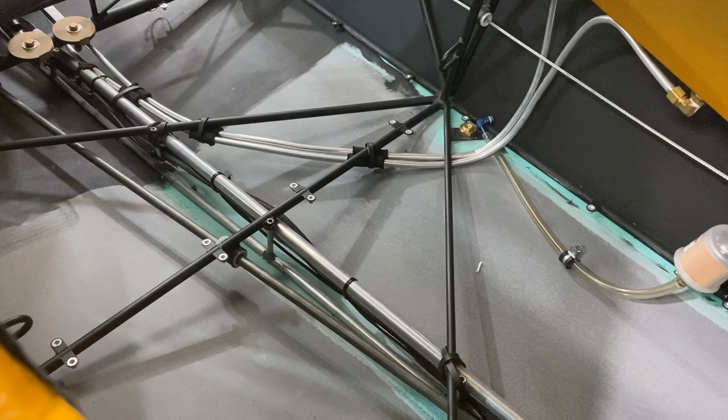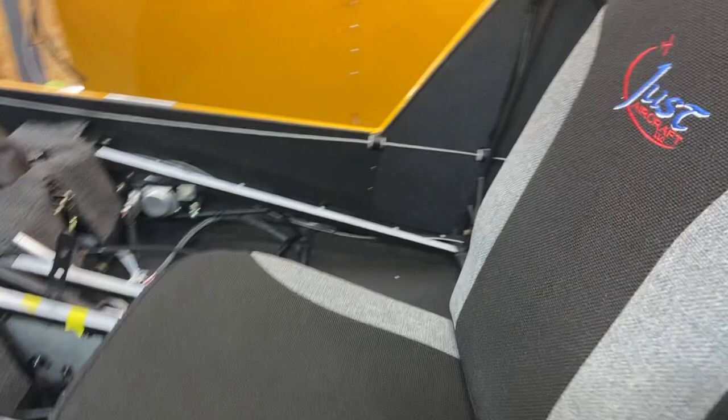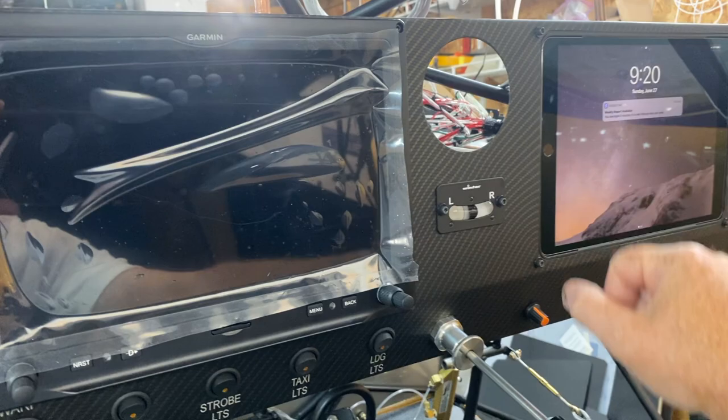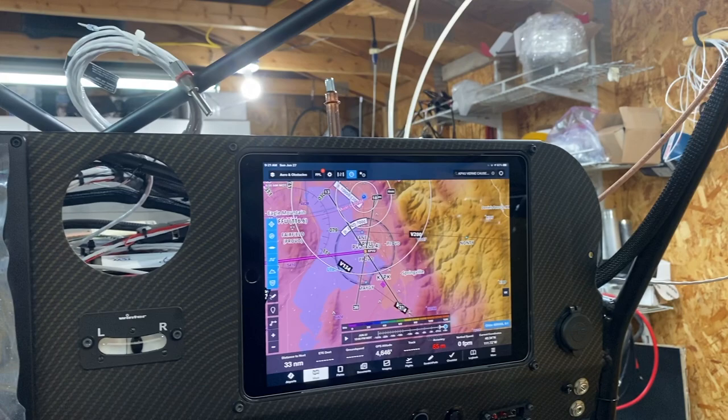Coming up and around here — I've got one of the seats in just to give you a good feel. There is my panel. It is in. I'm super stoked. Power this bad boy up — check that out. That's pretty awesome. There is my 10 and a half inch iPad — it's got the wind speeds going right now. That is the very cool iPad insert that Craig Tim sells.